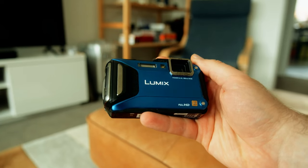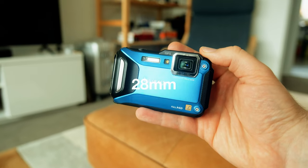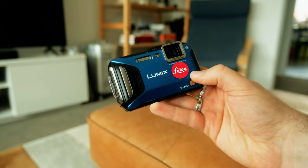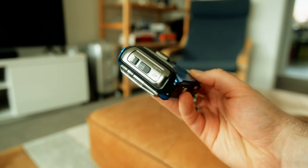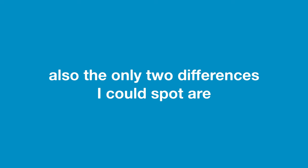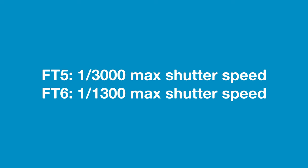Let's talk specs. The FT5 has a 16.1 megapixel CMOS sensor with a 28mm to 128mm full-frame equivalent lens that has Leica branding on it, which is good. In doing research for this video, I found out that the newest model of this camera is the FT6, which oddly, outside of a few different bits of text on the body, appears absolutely identical to the FT5.